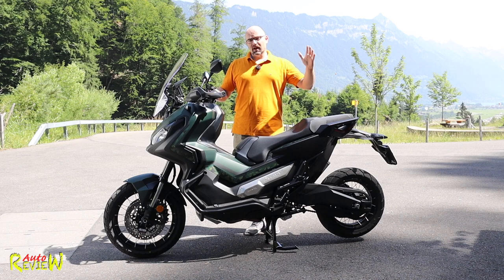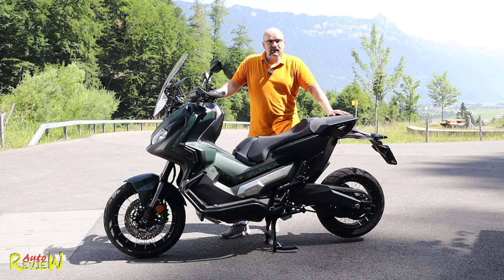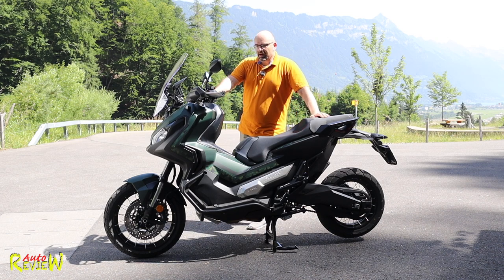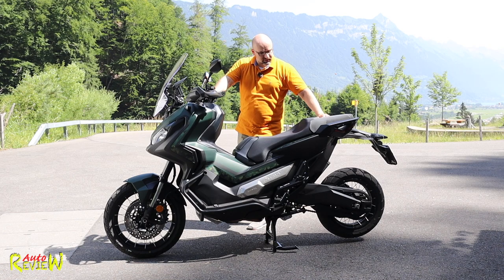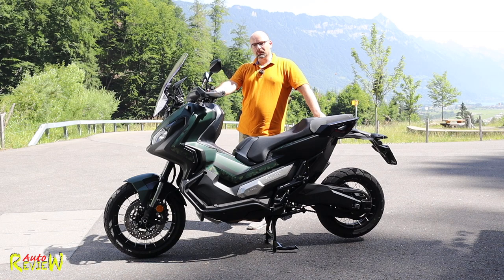Hi, welcome back to OutReview, a new episode of BikeReview. Today we have the brand new 2019 Honda X80V - the maxi scooter motorcycle, whatever you want to call it - because it's half motorcycle, half scooter.